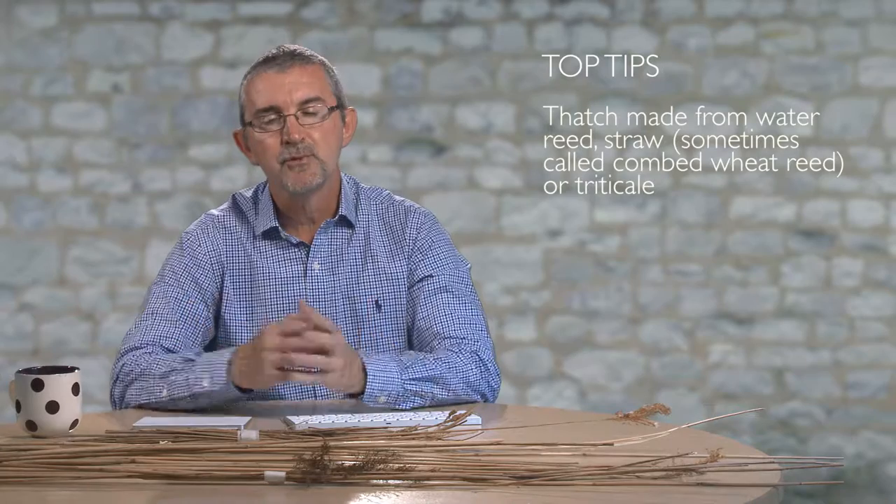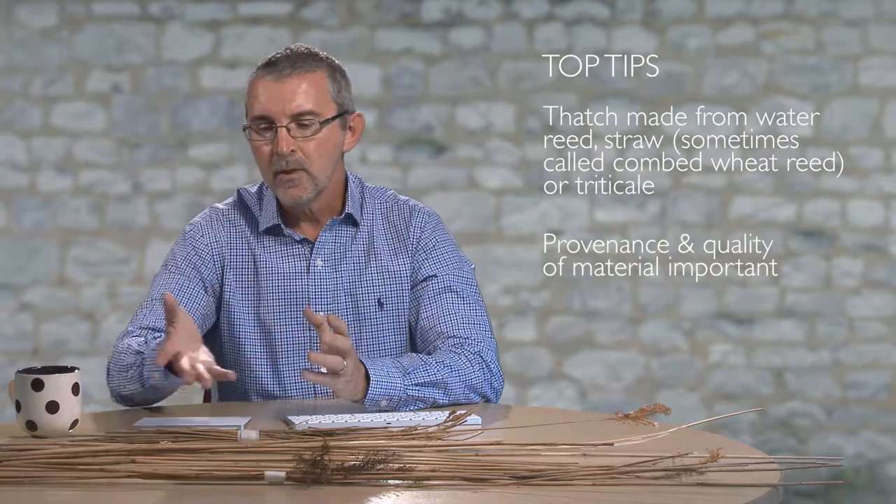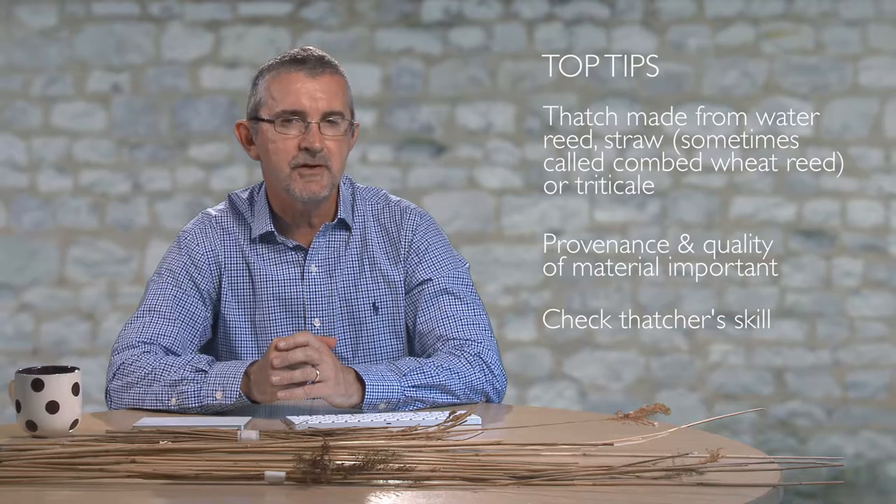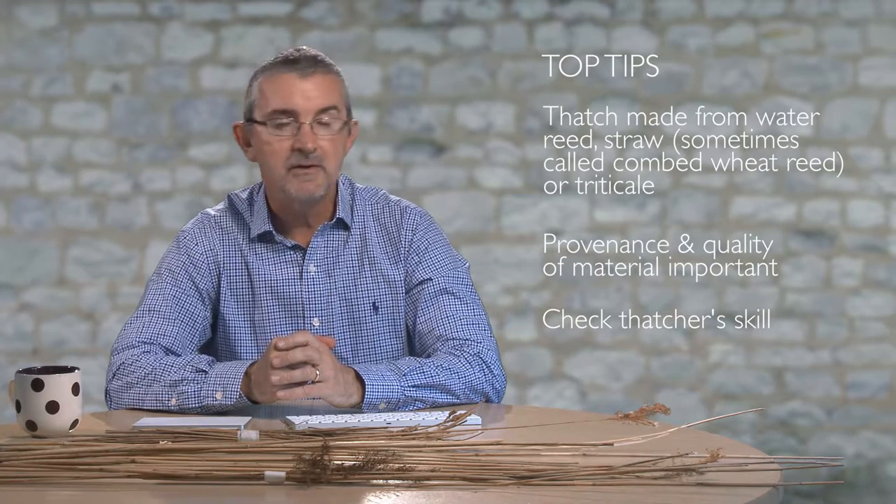So there we go. Thatching — a very traditional product for use — but with the importation of reeds, as we can see here, about 80% of reed use in this country is imported. We have seen a decline in the quality and longevity of our thatched roofs.